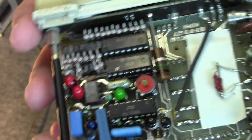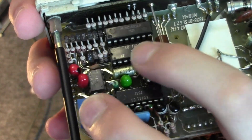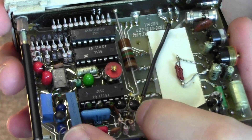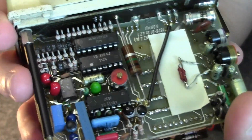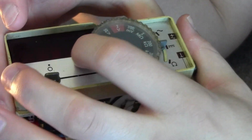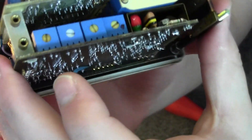Here are all the ICs for the digital section. I believe these are the analog-to-digital converters. This is a BCD decoder and seven-segment decoder for the built-in seven-segment display, which is also very beautiful. And we have some trimmers over here.